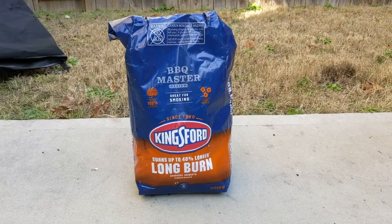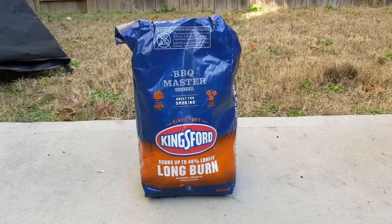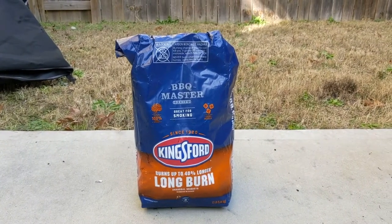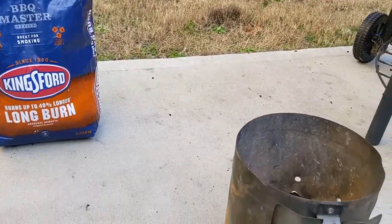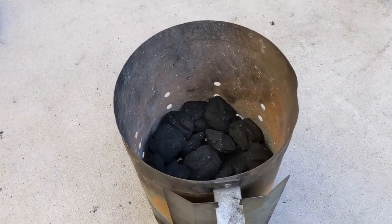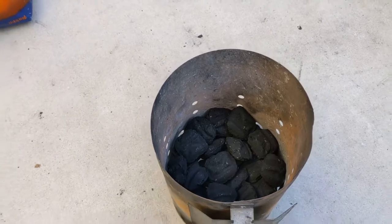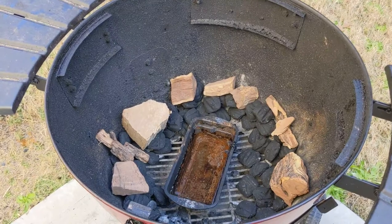For my charcoal selection I'm going with Kings for long burn — they're better for smoking because it takes longer for them to completely ash over. Since we're going with a longer, slower cook, I'm also using fewer coals in the chimney. You can see it's not filled to the top — we don't need as many because the fire is hot, so less coals with those long-burn coals.